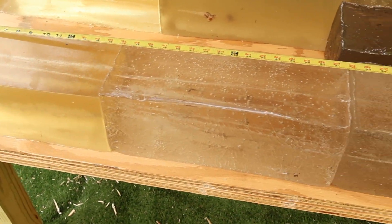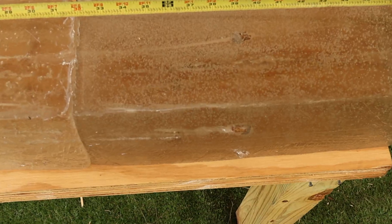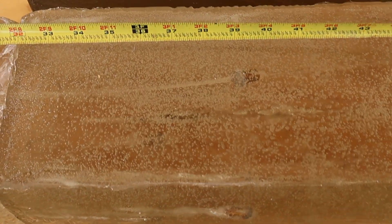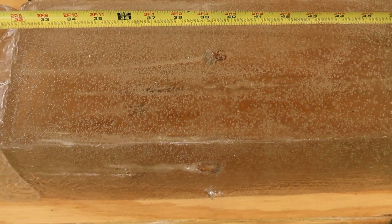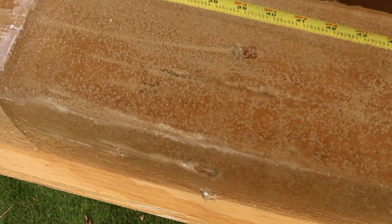Down at the blocks after shooting — penetration is the name of the game. We did capture all three bullets; they're down in the third block. This block has some bubbles which doesn't harm performance but makes the bullets harder to see. We've got one way down at 36 inches, another at 39.5 inches, and the third also at about 39.5 inches. Deep, deep penetration out of these 400 grain bullets. It looks like one turned itself around in the block, and another maintained its direction of travel.